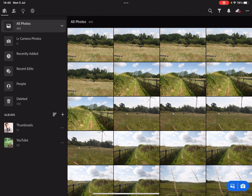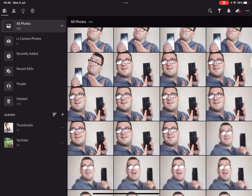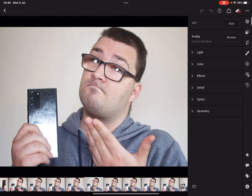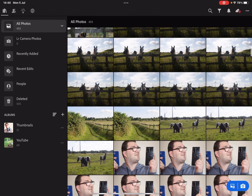Hey everyone, welcome back to another budget photography video. On Wednesday I did a photo walk and here are the images. I haven't fully gone through these yet — it's still Monday the 5th of July for me. To my American viewers, happy Independence Day, I know it was yesterday.